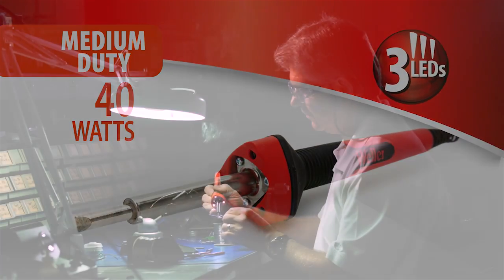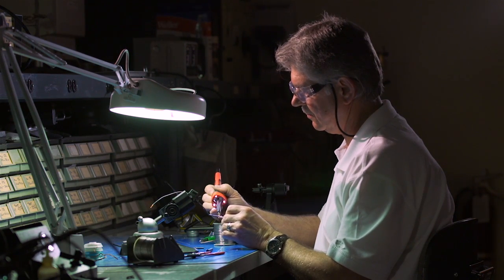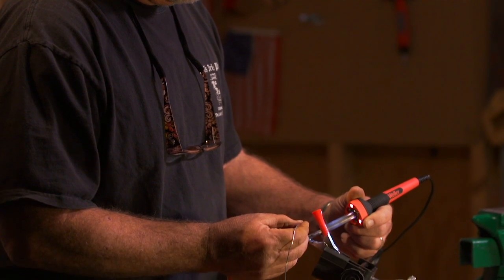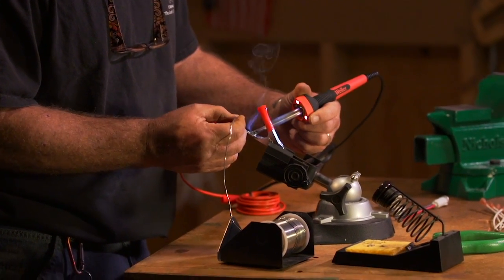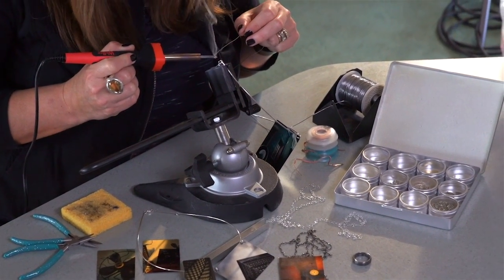To many, hand soldering is an art. The more you solder, the better you get. Some even claim it's the most relaxing thing they do. Soldering requires focus and patience to get it right. And with the three LEDs, soft-grip handle, and tip control features, your iron will only enhance your experience.